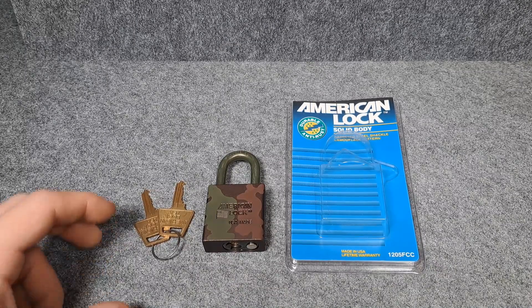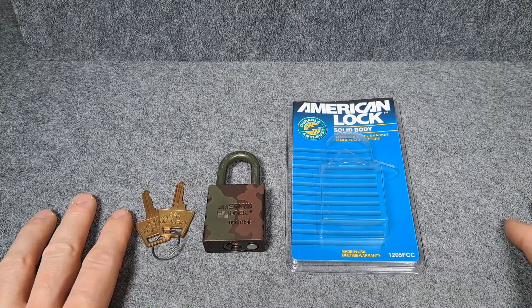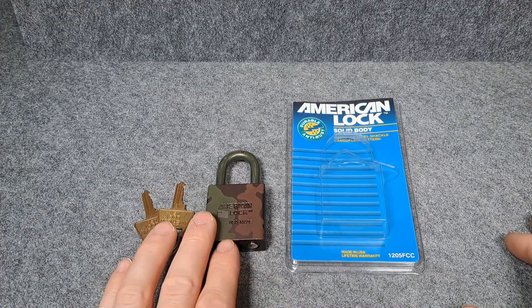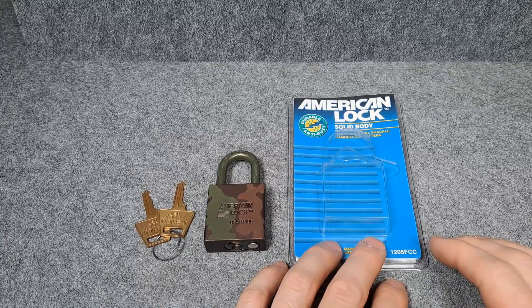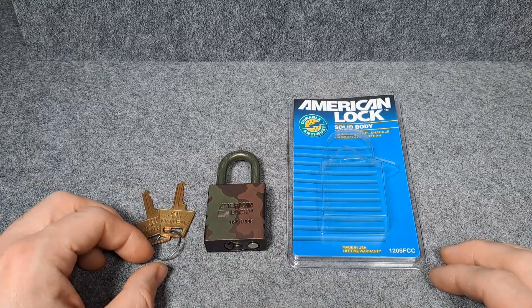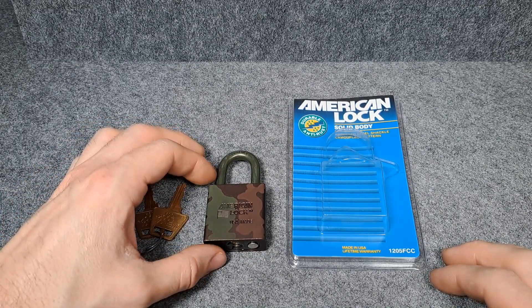Hello everybody and welcome back to another lockpicking video. In today's video we're going to have a look at this American Lock, it's the model 1205, and it is very similar to the famous 1100.